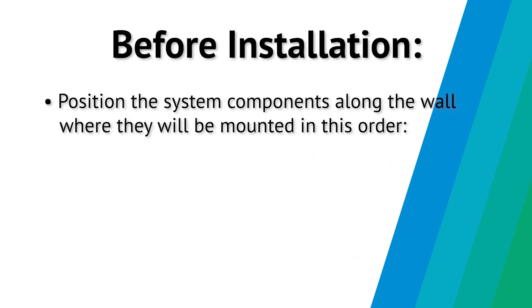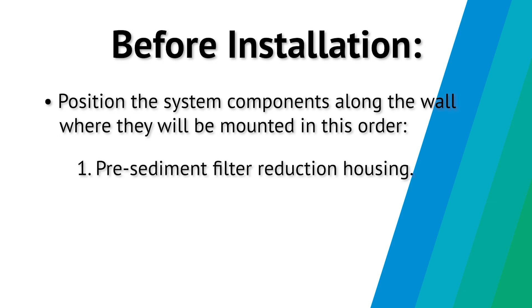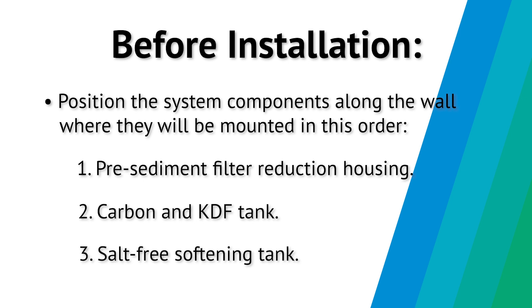Before installation, position the system components along the wall where they will be mounted in this order: pre-filter sediment reduction housing, carbon and KDF tank, and the salt-free softening tank.